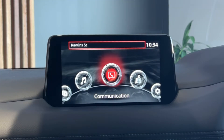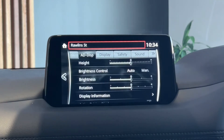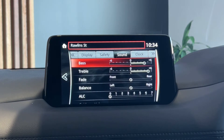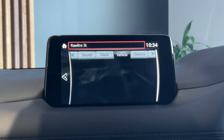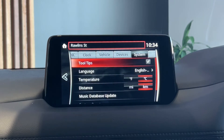The last menu over here on the far right is the settings for the car. As mentioned earlier in the video, this is how you can come in and move the active driving display up and down. With the dial, if you toggle it left and right like a joystick, this is how you can go between your different menus: display, safety, sound, clock, vehicle, devices, and the car's system settings.